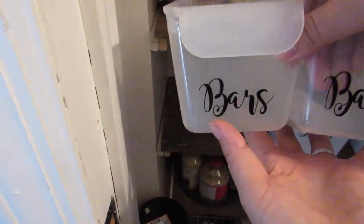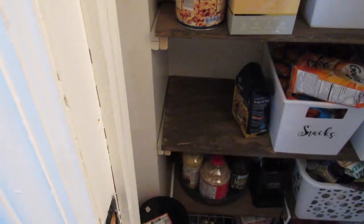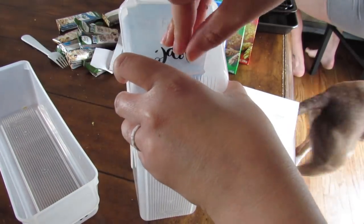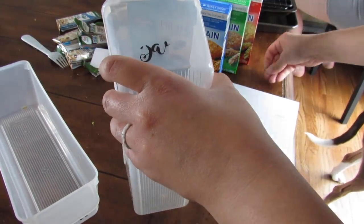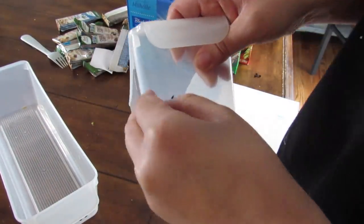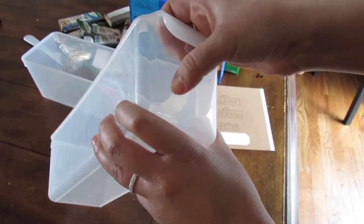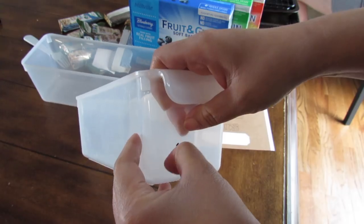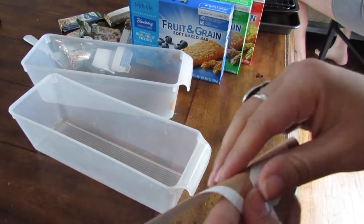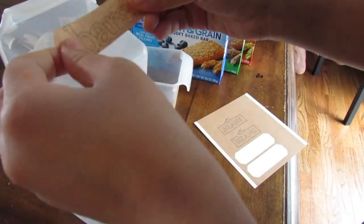I cut these labels small because I'm going to use them on these Dollar Tree fridge organizers. A long time ago I made a video where I just did regular vinyl wording that says 'bars' — I was kind of over it and wanted something more sleek. The nice thing about regular vinyl is that it's a temporary, not permanent hold, so it can be removed really easily. Once it's removed I was able to just easily add these new labels and then fill up these Dollar Tree containers.